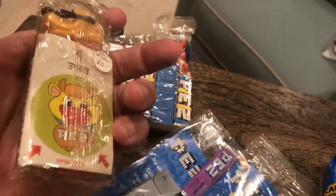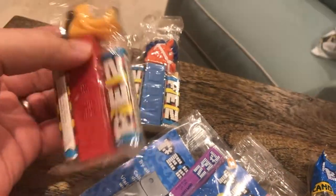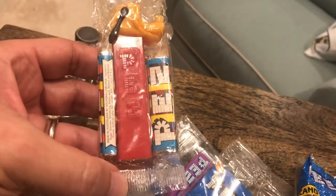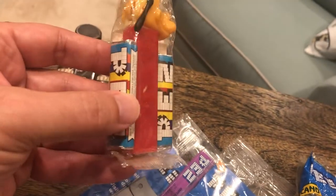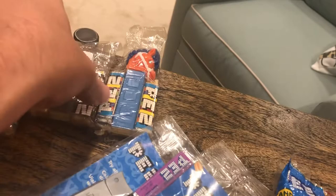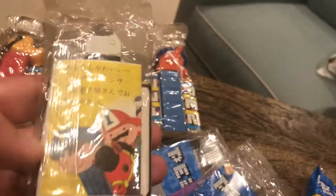Otherwise you're going to be looking for ones like this. This is the original cello — C-E-L-L-O, cellophane. It'll have some candy packs, the dispenser, and likely an insert. They're also incredibly fragile, but you find some cool stuff.